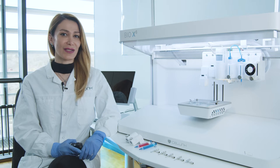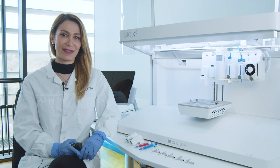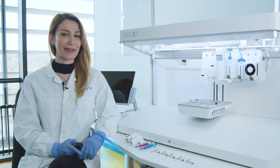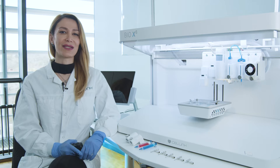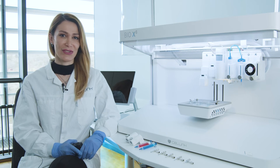Nowadays bioprinting is a rapidly developing technology for the precise design and fabrication of various complex tissues and organs. Coaxial extrusion bioprinting has demonstrated a strong potential to enhance bioprinting versatility. Coaxial bioprinting simultaneously deposits two or multiple bioinks into one another in a single filament in a concentric structure.